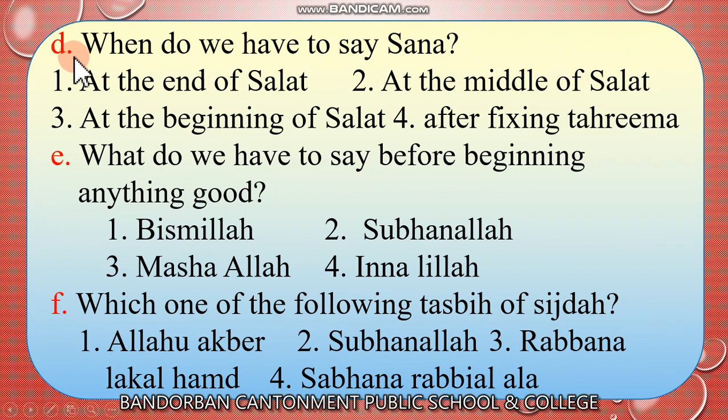Now look at D: When do we have to say sana? Number 1, at the end of salat. Number 2, at the middle of salat. Number 3, at the beginning of salat. Number 4, after fixing tarima. At the beginning of salat we have to say niyat. After fixing tarima? Yes — after fixing tarima we have to say sana. So this is the answer.